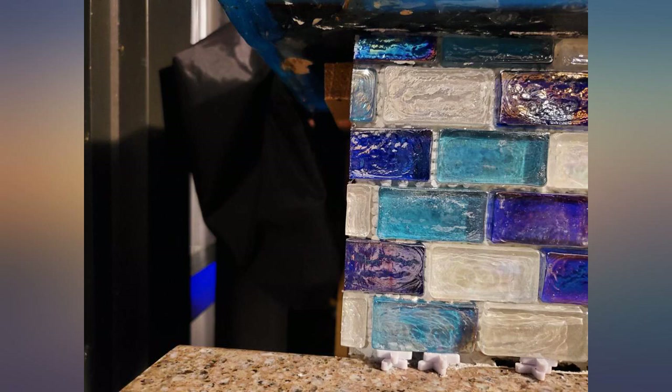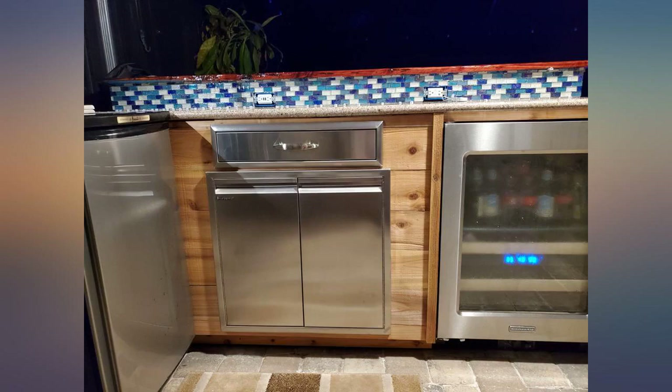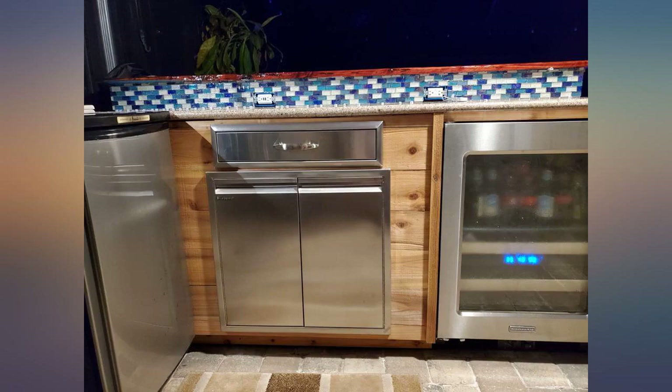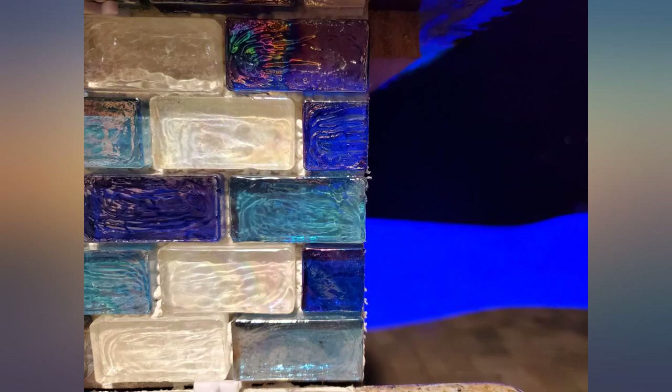Cut small glass tile sheets which worked excellent. Thin kerf was great. Cut glass mosaic tiles very well without chopping. I did not use a dressing stone. Used a rigid wet tile saw, cut glass face down, went slow and it worked great.